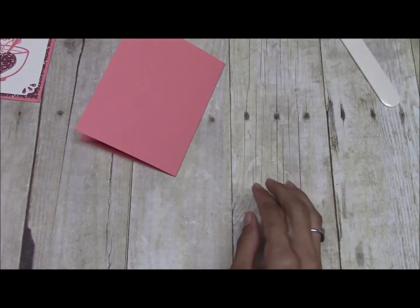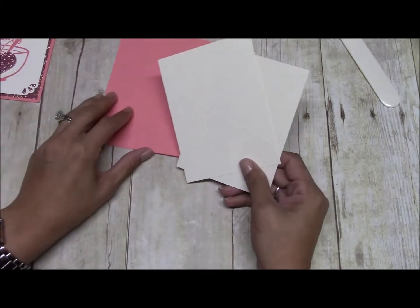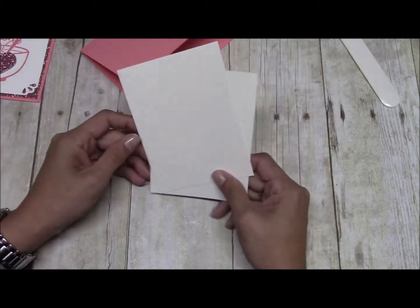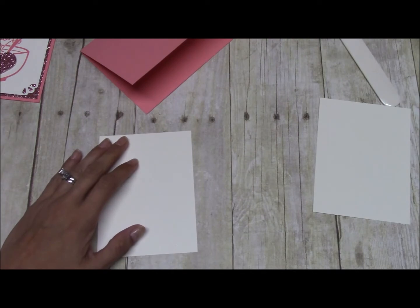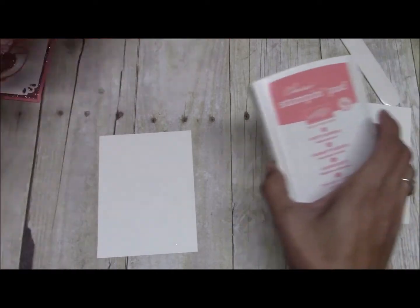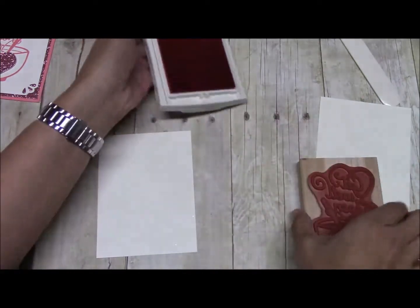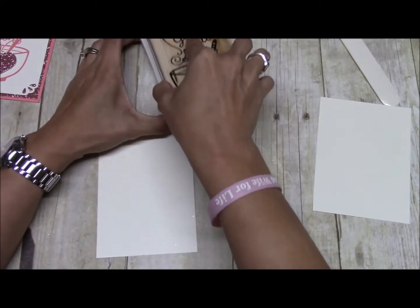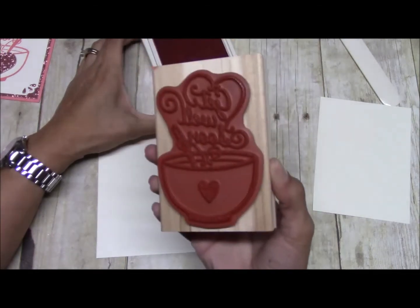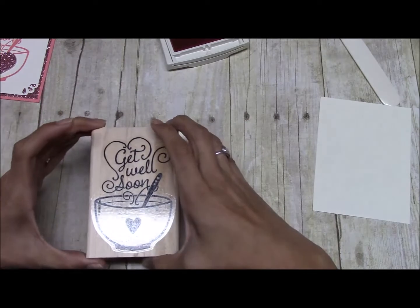We need two pieces of Berry Vanilla, cut at five and a quarter by four. We are going to be using the Flirty Flamingo ink — this is from our new in-colors, available June 1st. Get that inked up real good and we're just going to center it.